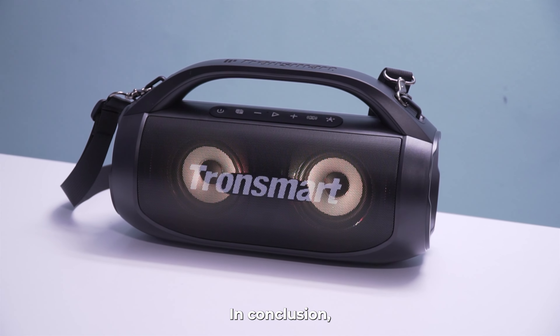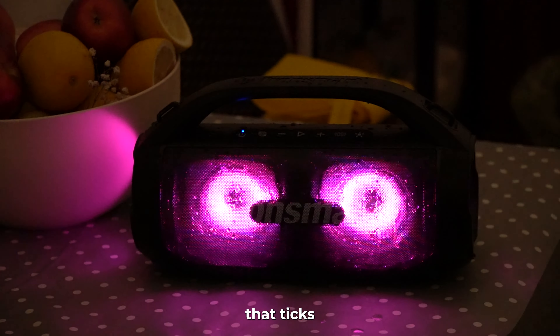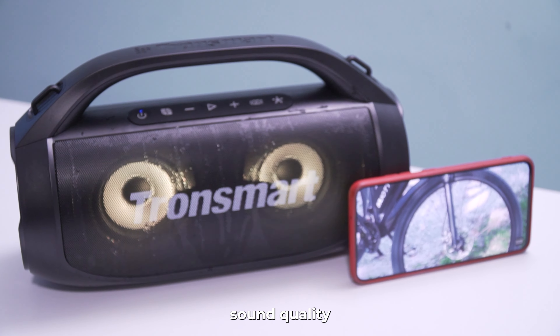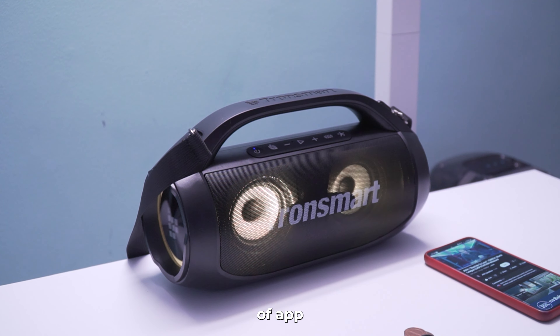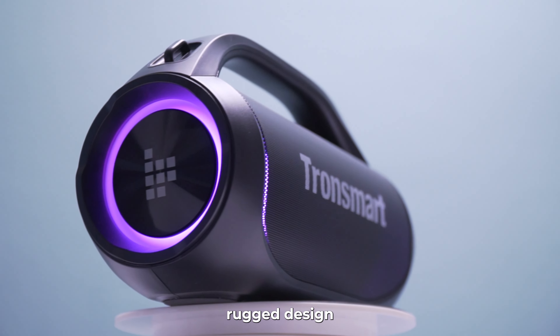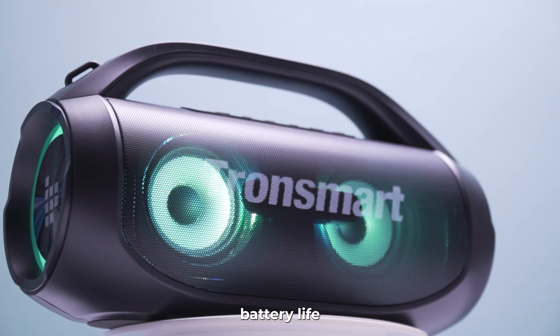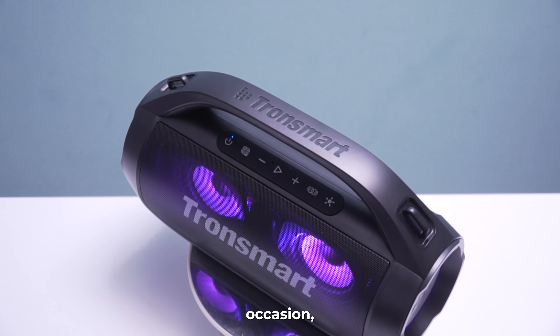In conclusion, the Tronsmart Bang SE is a portable party powerhouse that ticks all the boxes for both sound quality and functionality. Small downside — there is a lack of app support, but we can forgive them this one. With its impressive audio performance, customizable lighting effects, rugged design, and long-lasting battery life with turbo charging, it's a perfect companion for any occasion.